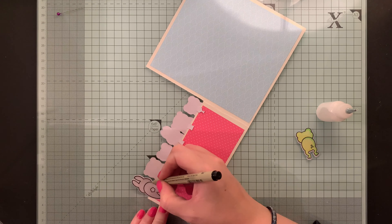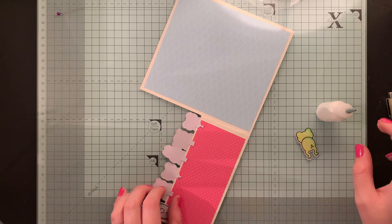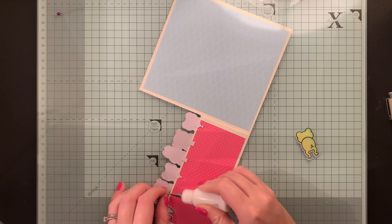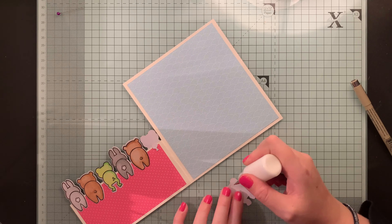I also use a fine line pen to go over some of the stamped image where I feel like it needs it — I did do this on the front of the critters as well. As I go along I'm just gluing those tabs too, to keep the front of the critter secure.